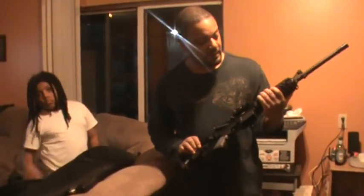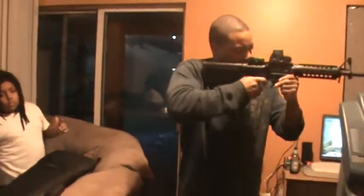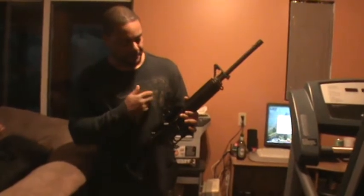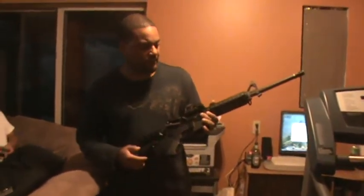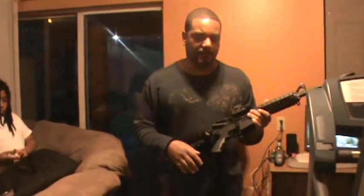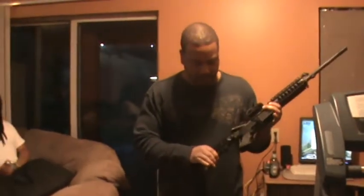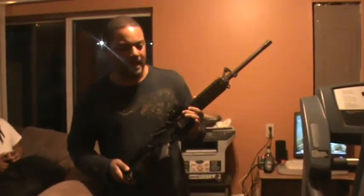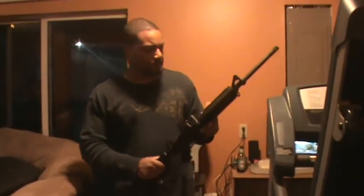The quad rail is nice, and we put an EOTech holographic sight on it. The sight is incredible. We took it to the range — this is the first time I've used one — and it's just something else. Shooting with two eyes open and having a full field of view while shooting is incredible. For short-range, close-combat type engagements — 50 to 100 yards tops — those sights are just ideal.